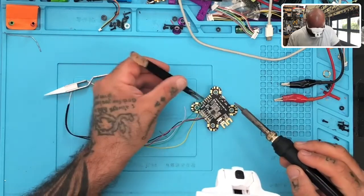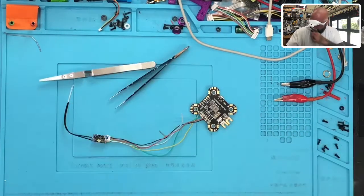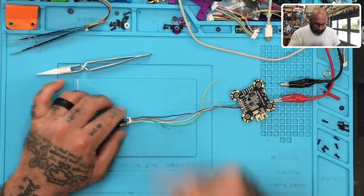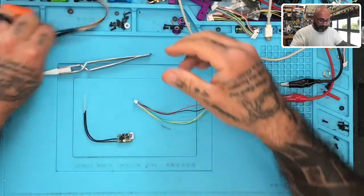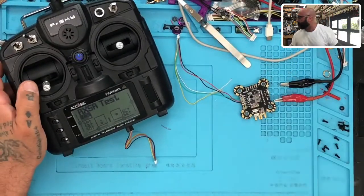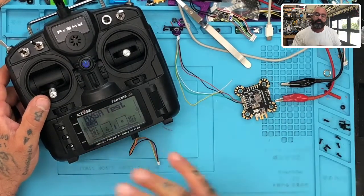I'm going to go ahead and put the S bus back on and that's going to go right here. With that done, that's how we left it in the last video when we ended. So what we're going to do now is we're going to take the radio. I've downloaded the firmware from the FrSky website and put it on my SD card.